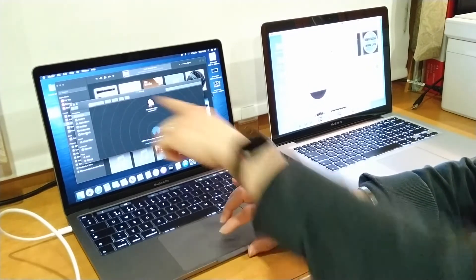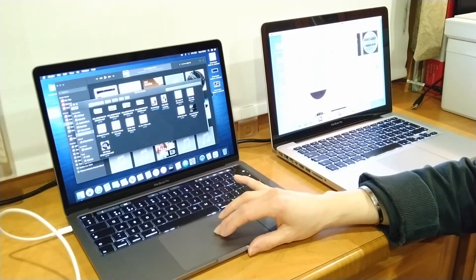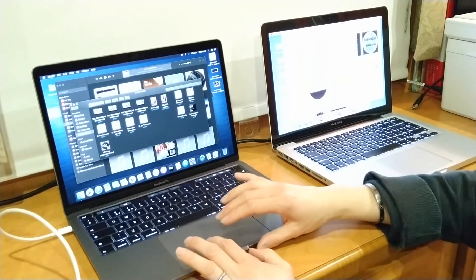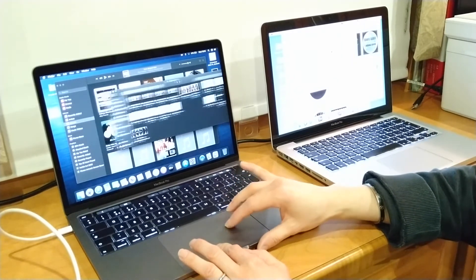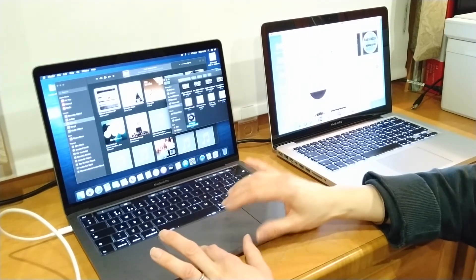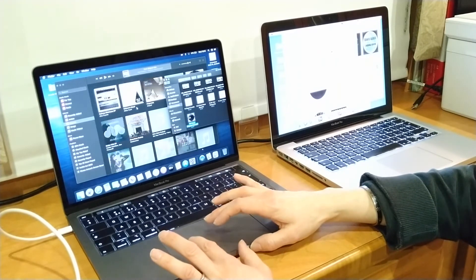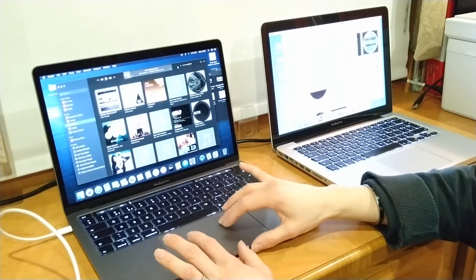If you go to Downloads on your new one, you should be able to find the new album. Then the next step is — I'll just move this Finder window to the side so you can hopefully see better — click down on the trackpad with one finger and use your other finger to drag it into iTunes, and it should appear. I'll just check that — and it's there.